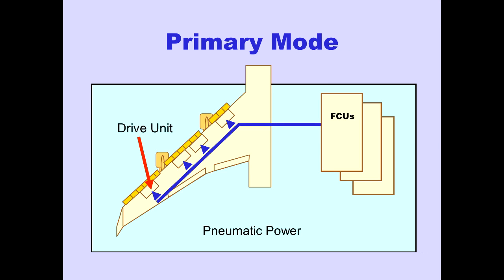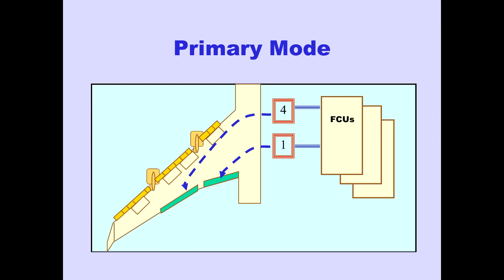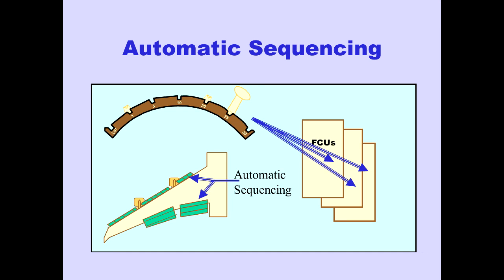In the primary mode, the FCUs command drive units to drive the leading edge flaps using pneumatic power from the bleed air ducts. The FCUs also command drive units to drive the trailing edge flaps using hydraulic power from systems 4 and 1. The FCUs automatically sequence the extension and retraction of leading and trailing edge flaps.